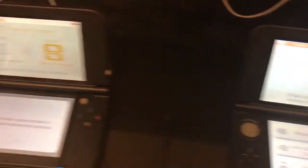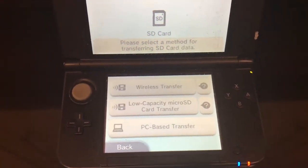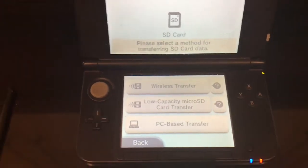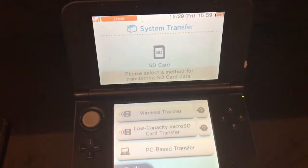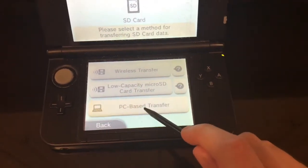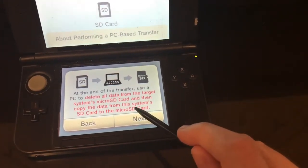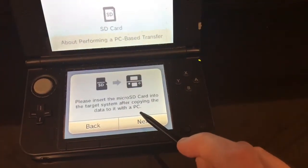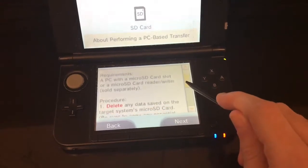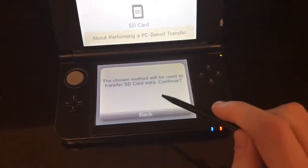I'm being asked what to do for this particular level of the transfer. It says I have the option of a wireless transfer, a low-capacity microSD card transfer, or a PC-based transfer. Because I already put an adapter in here, and the manual tells me the best option when using the adapter is to do a PC-based transfer, I'm going to select that option — even though I've already effectively done that transfer by copying the data over earlier.